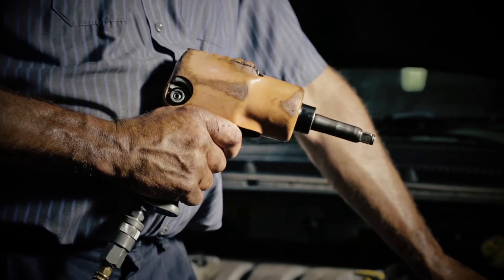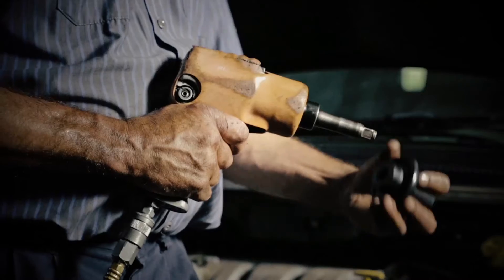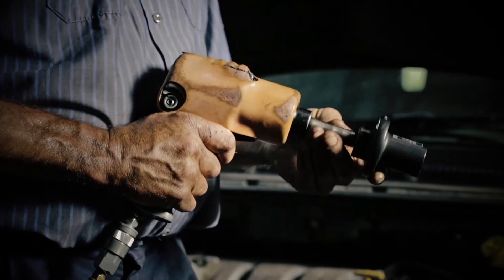Just take off the standard socket from your half-inch drive impact, put the Power Socket on, and watch those stubborn bolts break loose.